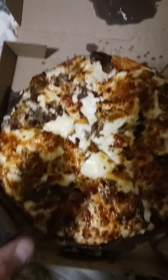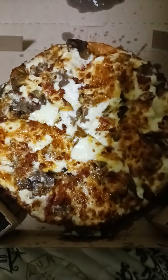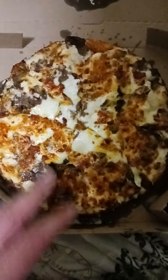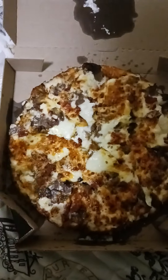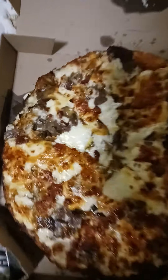There's also steak and bacon on here as well. It's a 14-inch pizza — medium size. That's just about the right size to fill someone up, especially with all the toppings on it. It's definitely going to fill you up.